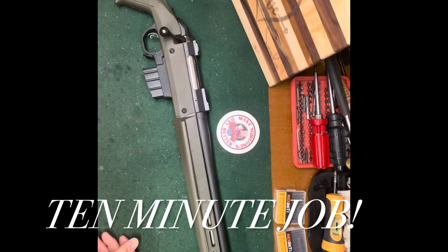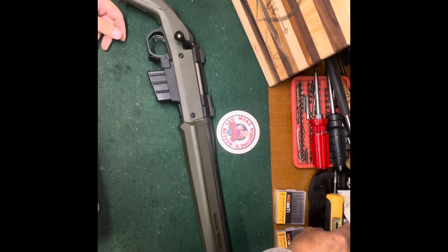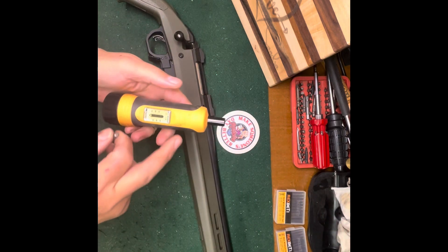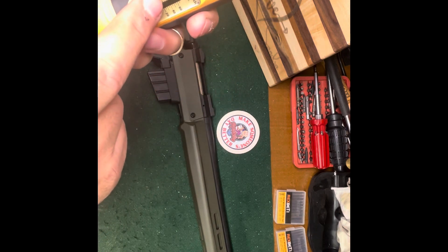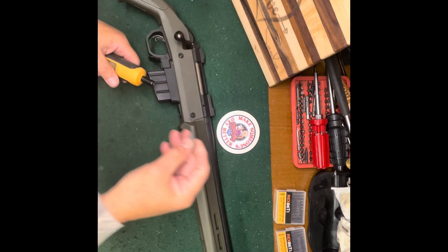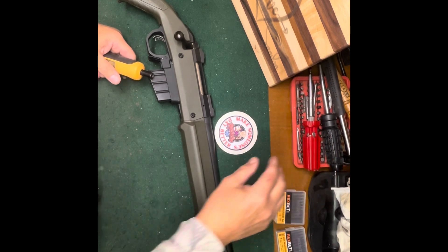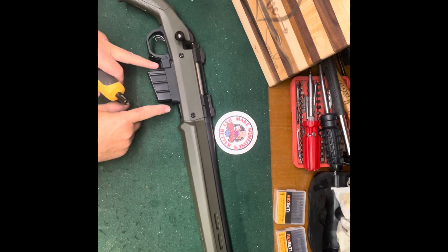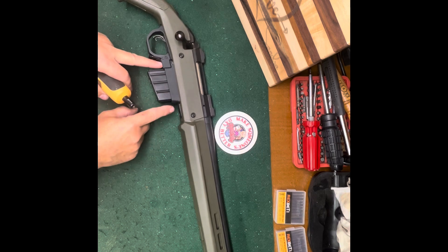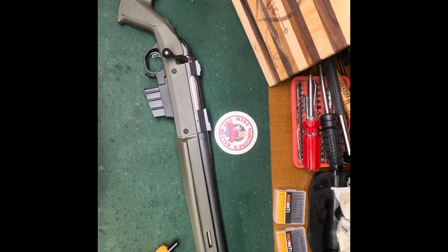All right, there it is — pretty simple, very straightforward, no problems at all. One thing I will advise you: get yourself an inch-pounds — not foot-pounds — inch-pounds torque wrench, because you're going to read in your instructions the torque rating for the action bolts. Not these two here, but the two that are underneath. They need to be torqued to a certain level, and it's very important for accuracy.